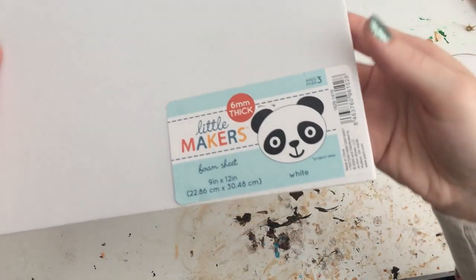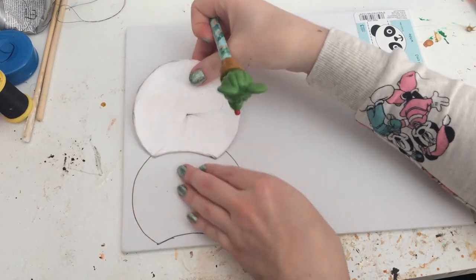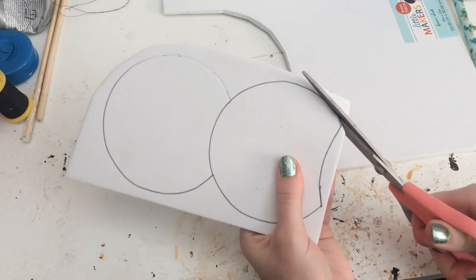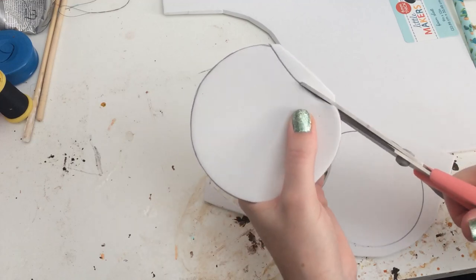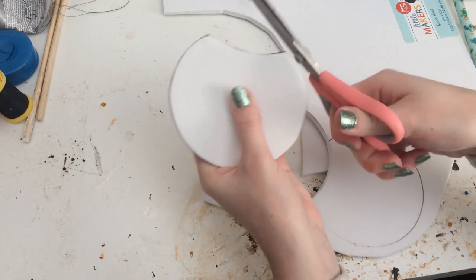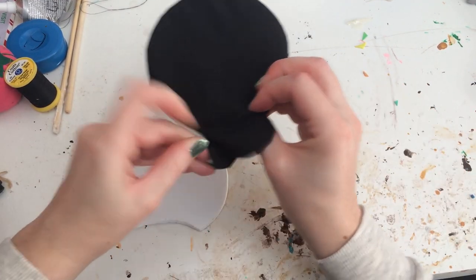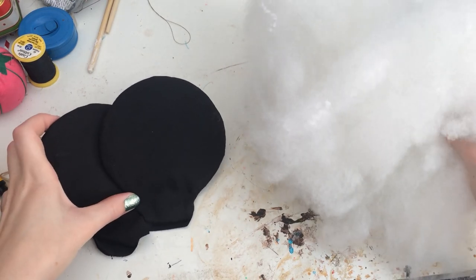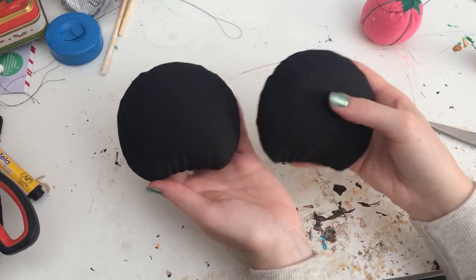I normally use a large roll of Household Firm Foam from Joann's for my ears, but I found a great, more accessible alternative, which is 6 millimeter thick craft foam. I use my 10 centimeter diameter circle with an arc to trace and cut out two foam pieces. Toggle fold the foam and place into each ear, then stuff your ears to desired puffiness using fiberfill. As I showed in my DIY Fall Corduroy ear video, I always sew closed the base of the ears.